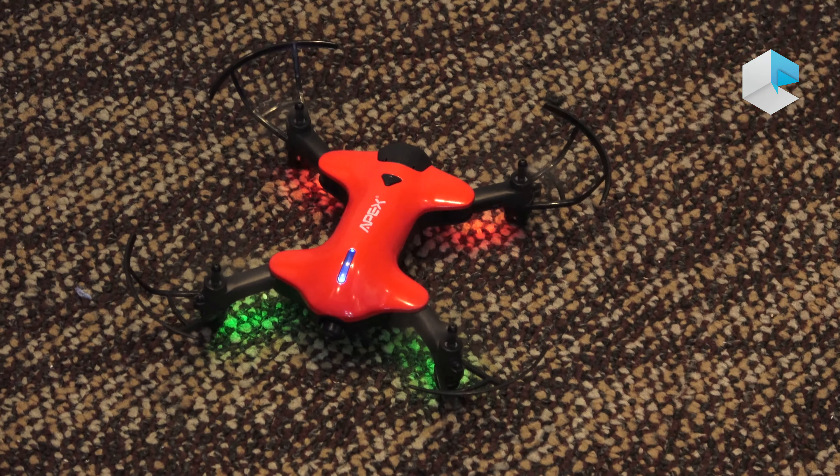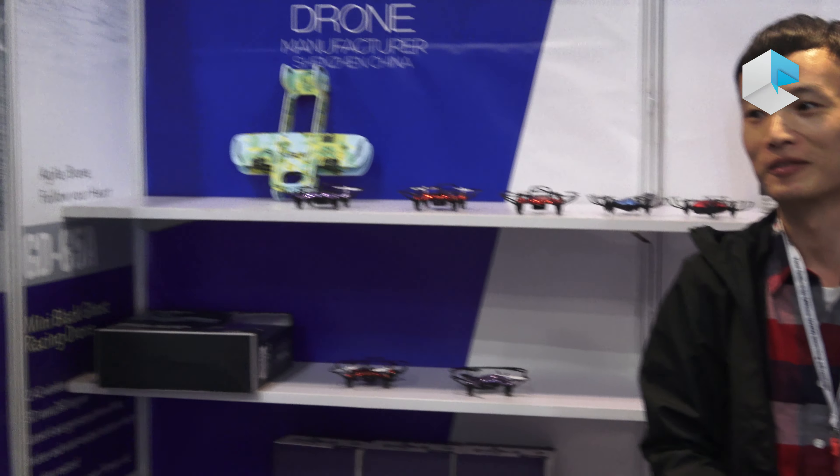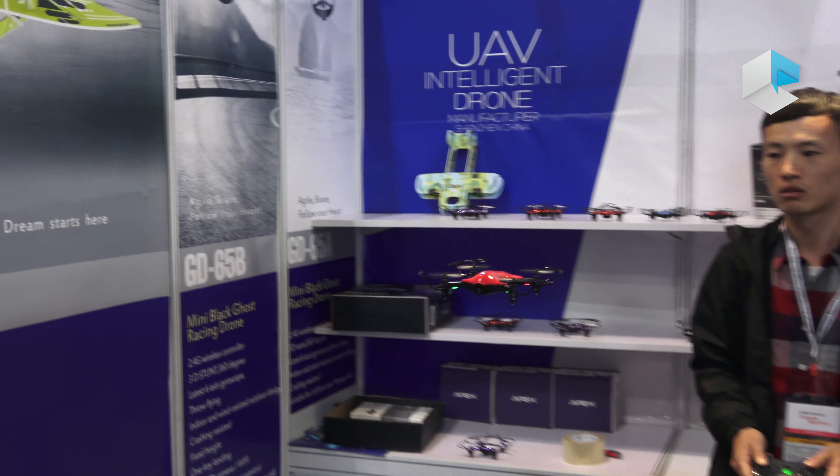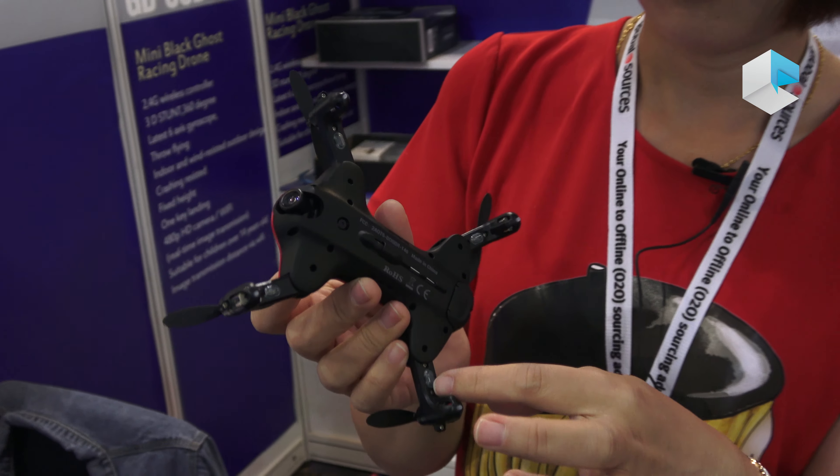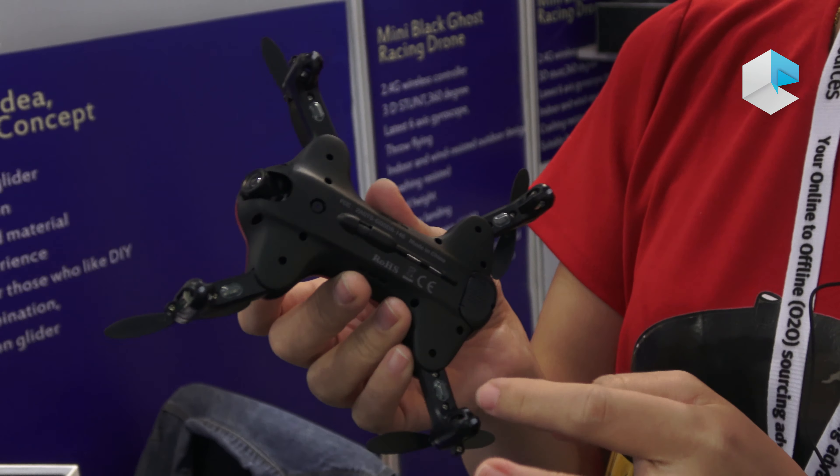You can fly it in a fixed position and you don't need to use the remote control to fly it. It's very stable and easy to control, and here are four LED lights that activate when you open the drone.